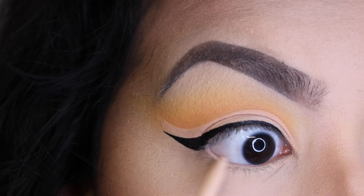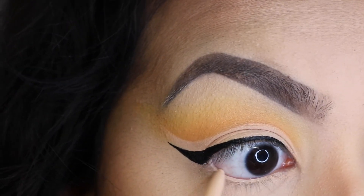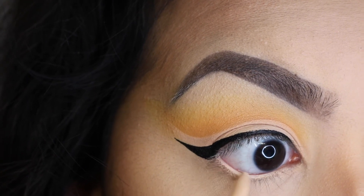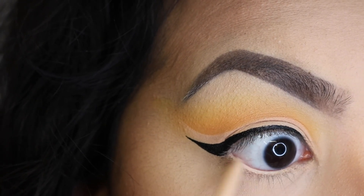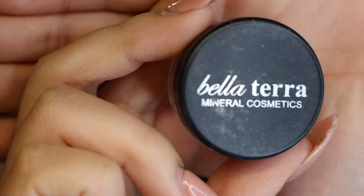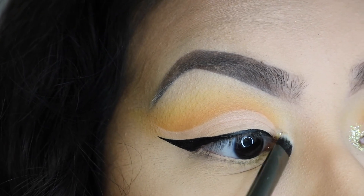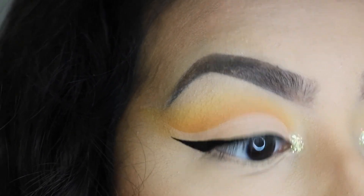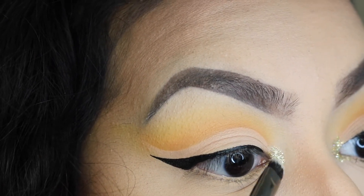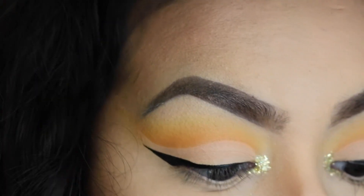I went ahead and did my top eyeliner off camera. Next I'm taking the Rimmel London Eye Crown in the shade Nude and applying that to my lower lash line to make the look appear wider. Then I'm going to be taking the Bella Terra Mineral Cosmetics Glitter in the shade Cheers and applying that into my inner corner using the Morphe G10 — I love this brush for packing on glitters.